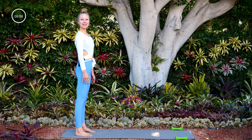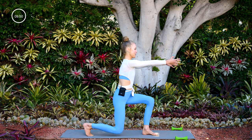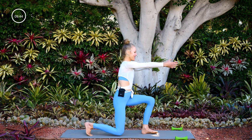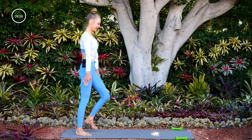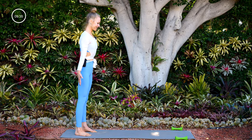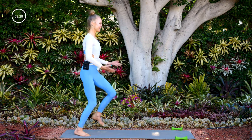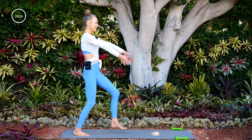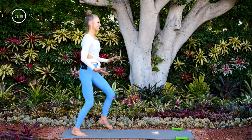We'll go right into our lunges with the left leg only. The left foot steps forward — spring forward, right knee comes down, then spring back. Nine more — forward and back. Eight, seven, six, five, four, three, two, one. Nice work.